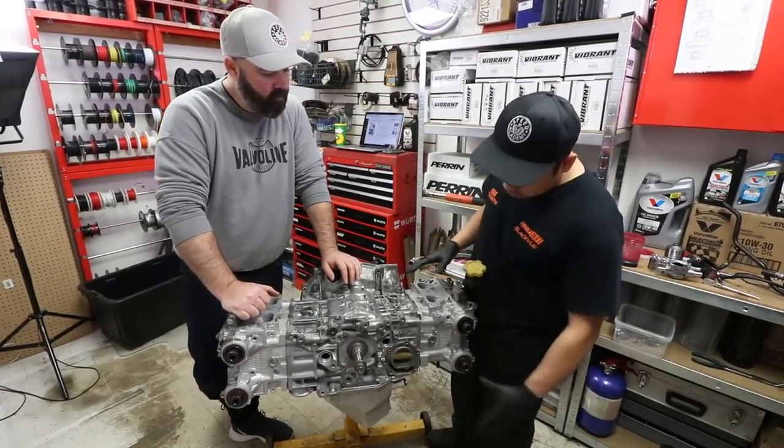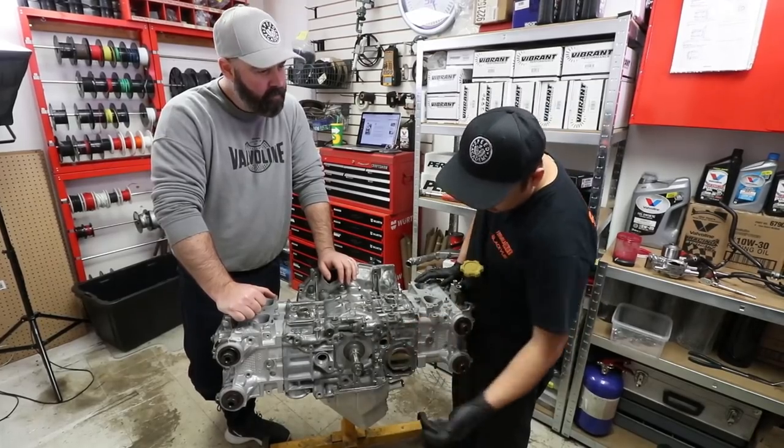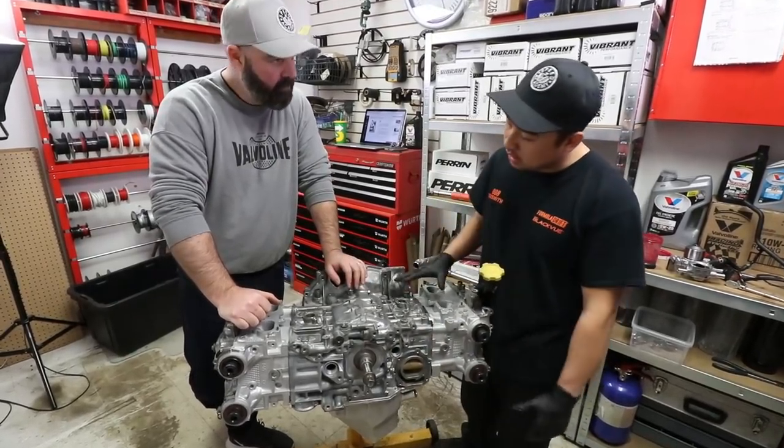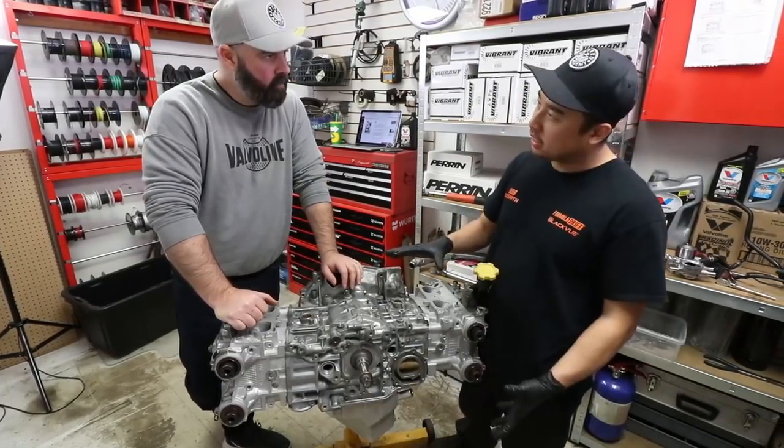Now we've got the valve covers on. We're going to start installing some of the little stuff like the wrist pin covers, the dipstick, some of the pipes, and the coolant poses up top. And then we'll get into the timing cover stuff.